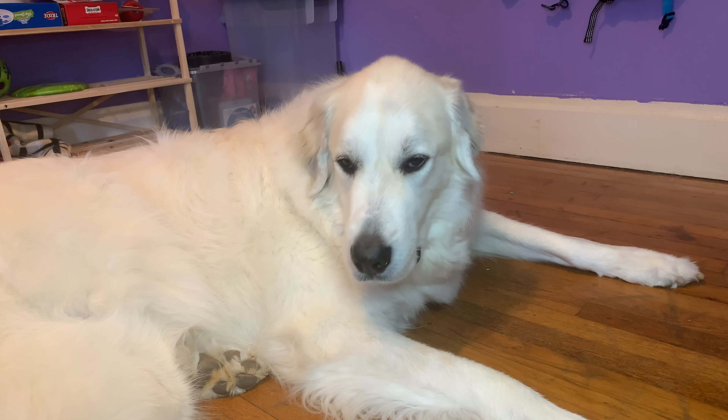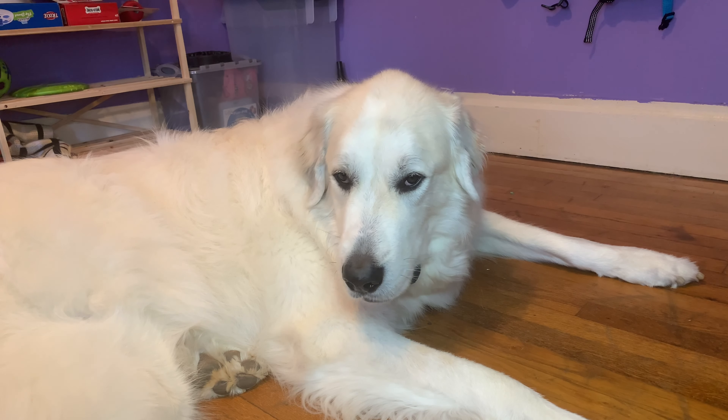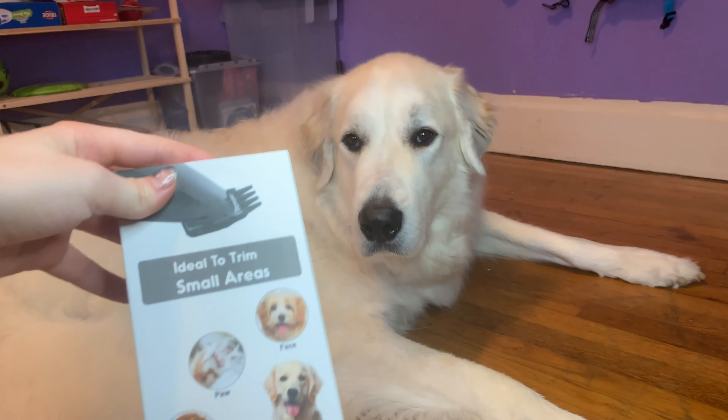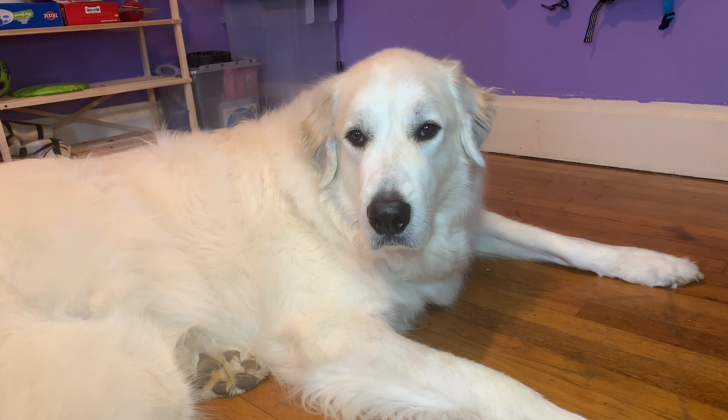It just makes his feet look nicer. So we do prefer to trim them, and normally we would just use scissors. But I got this off of Amazon and figured we'd give it a try. So without further ado, let's get on with the video.